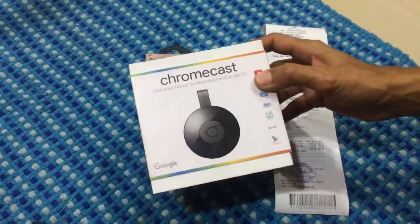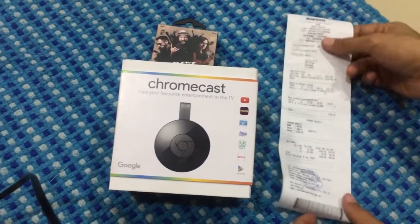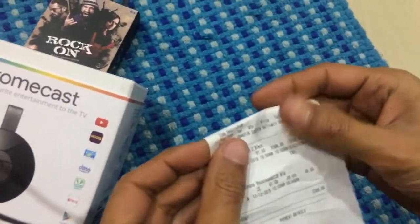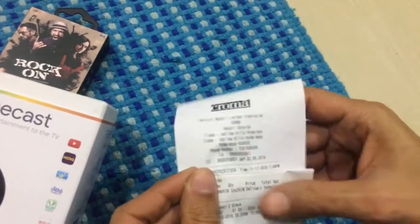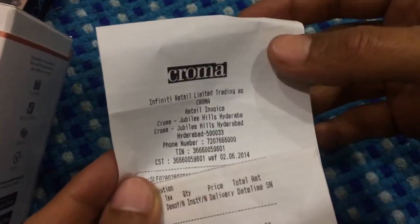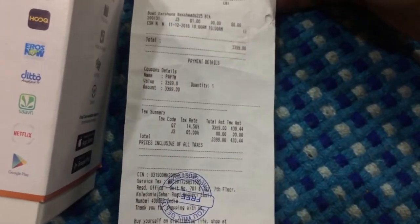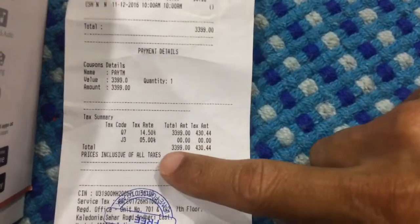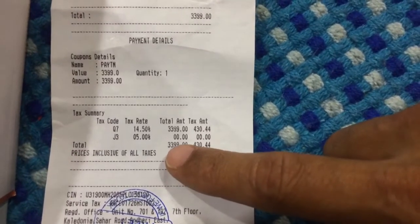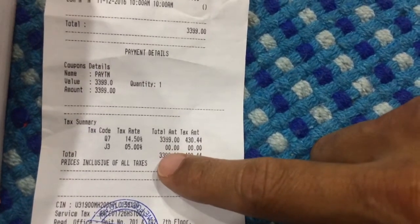Hi guys, today we will look at this purchase — a Google Chromecast 2 that I bought from Chroma at Hyderabad Jubilee Hills. This was purchased for three thousand three hundred and ninety-nine rupees. I checked eBay and Snapdeal — it's about three thousand one hundred on Snapdeal and close to twenty-seven ninety on eBay, but I was a bit skeptical of buying it from there.